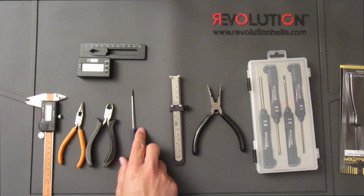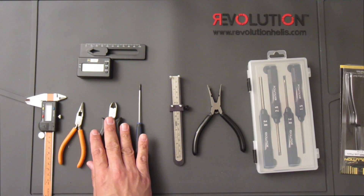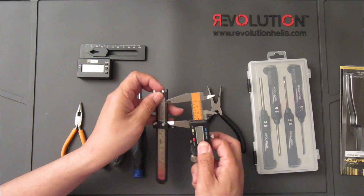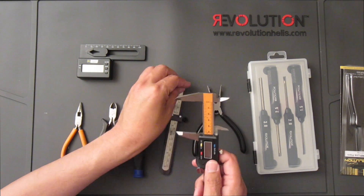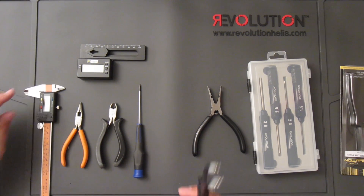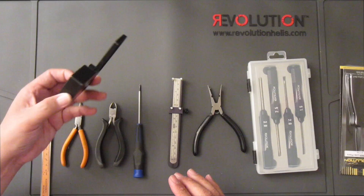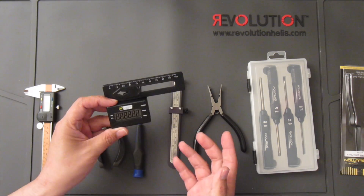Rounding it off, you will need a set of Phillips screwdrivers, wire cutters, needle nose pliers, and calipers to measure links. If you needed to, you could also use calipers to set links if you didn't want to use the control rod tool. Revolution also makes that tool, and you can purchase most of these tools at horizonhobby.com.